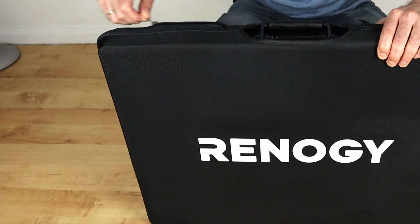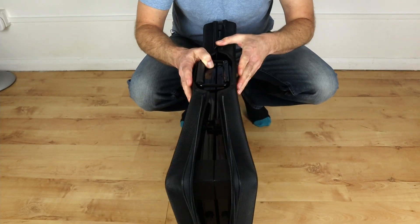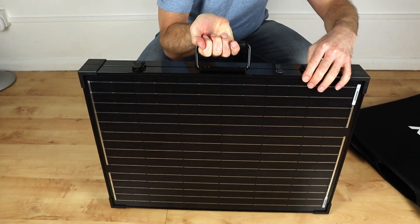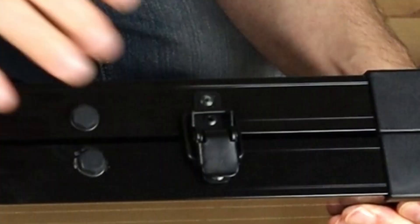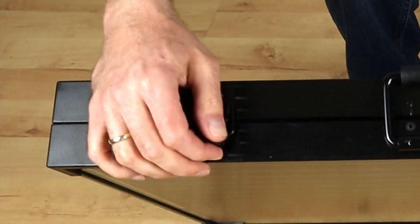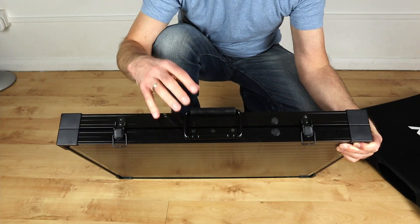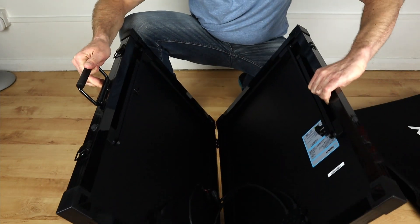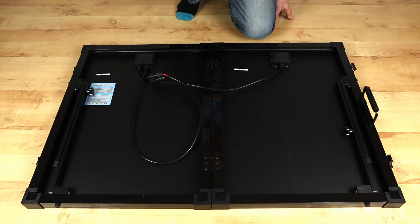Let's open this up now. As you can see it just opens up like that, and then the panel just lifts out. On the top there are a couple of clips to keep it shut. All you do is literally clip that up like that, and the same again on the other side. They're quite stiff but they're actually good at holding it together. Then you lift the handle up and it opens up like so.